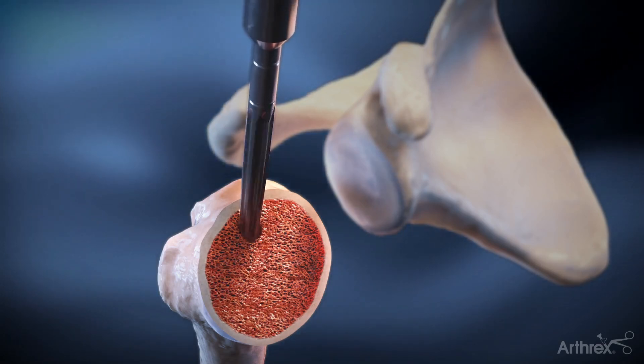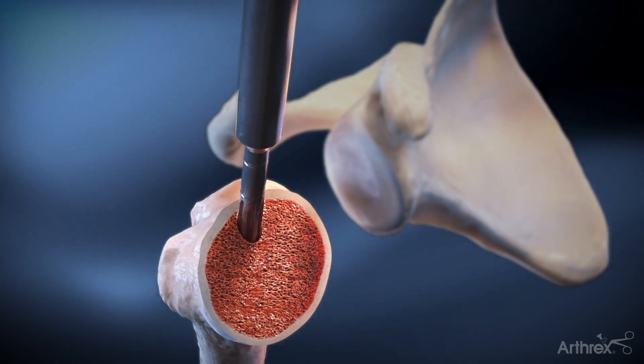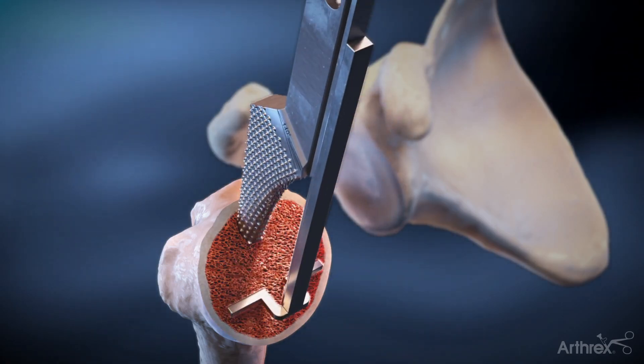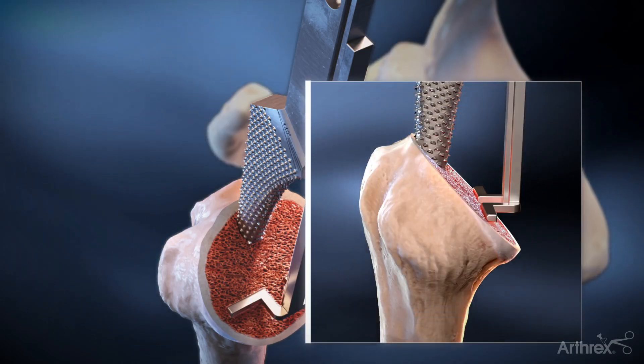The Universe Apex Optifit instrument set contains reamers and broaches designed to prepare the intramedullary canal to match the stem's smaller footprint to minimize bone removal. The initial broach has an attachable version guide and version rods for proper broach orientation relative to the osteotomy.